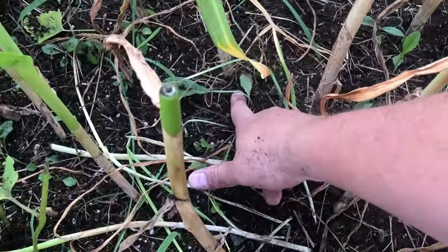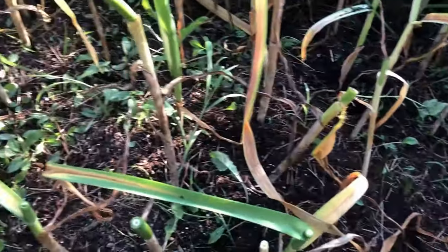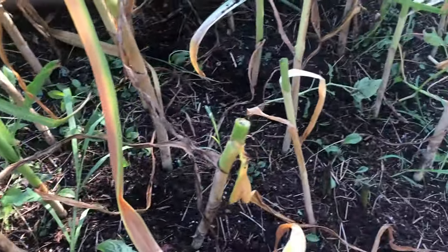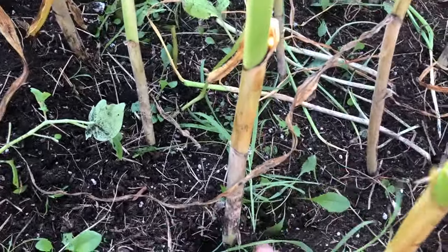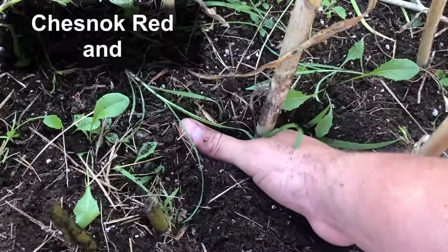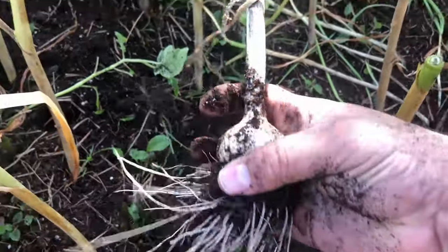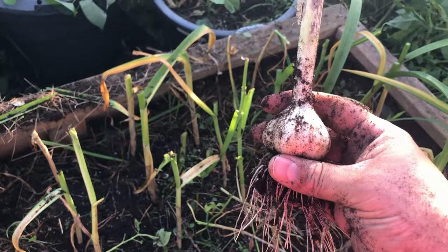Based on the spacing, I gave these about four to five inches apart. It looks like there were a couple of volunteer garlics I didn't harvest last season that also came up — you can see a couple side by side right there. Here's our first garlic of this harvest — it's beautiful, but it's not massive. This one in particular isn't as big as the garlic we were getting last season.